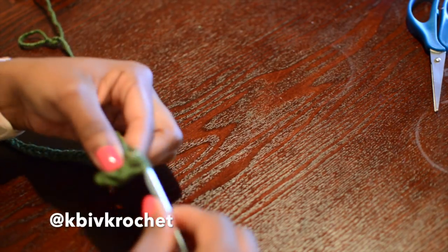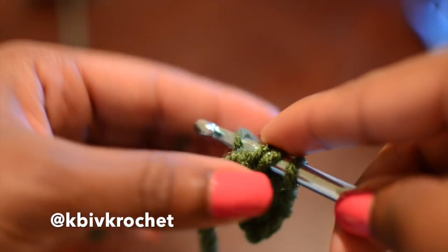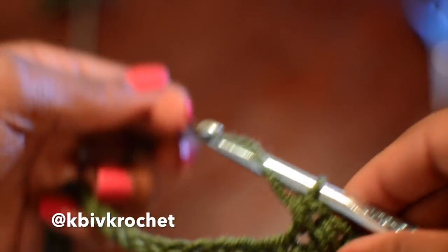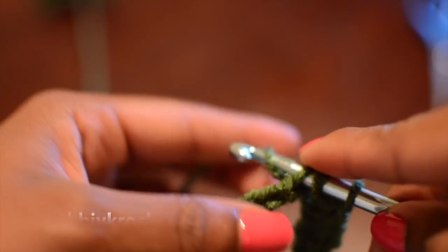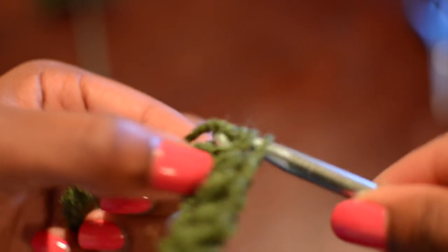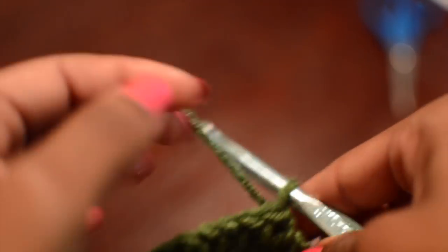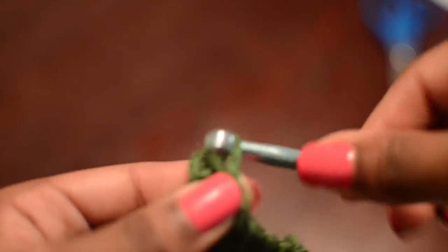Here's a closer look. If you're not sure what the half double crochet is: you wrap your yarn around, put it through the hook, wrap your yarn around one more time, pull through one, then wrap your yarn around again and pull through the remaining three loops on the hook. To decrease, you just skip that first one and go into the second from the hook, then continue with your half double crochets all the way across.